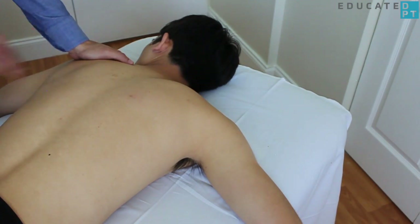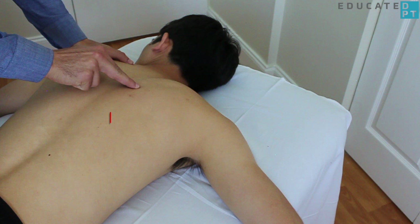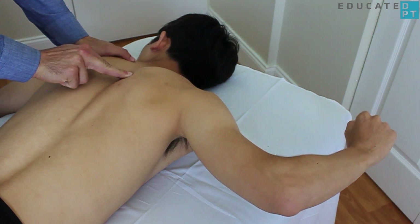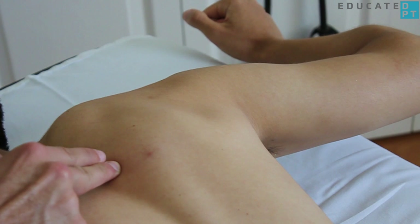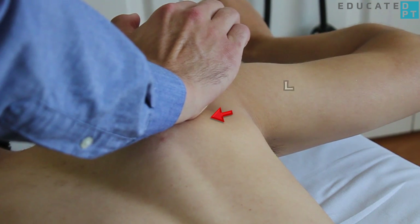Stabilize the contralateral thorax and palpate the middle trapezius muscle between the scapula and the lower cervical vertebrae. Apply increasing resistance over the lateral aspect of the scapula in the direction of scapular abduction.